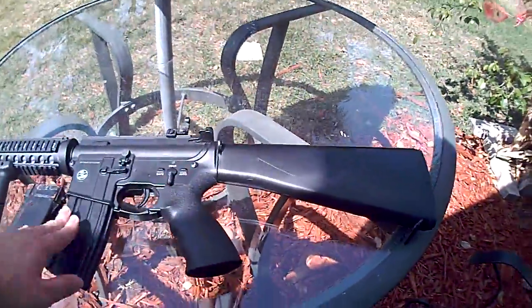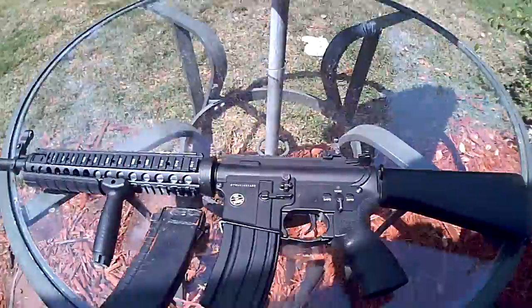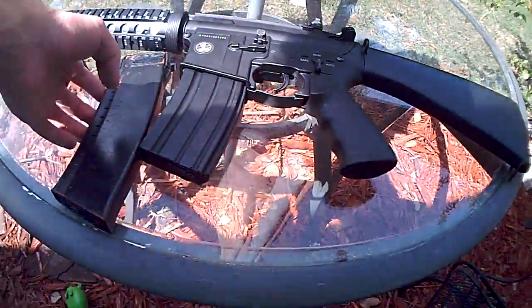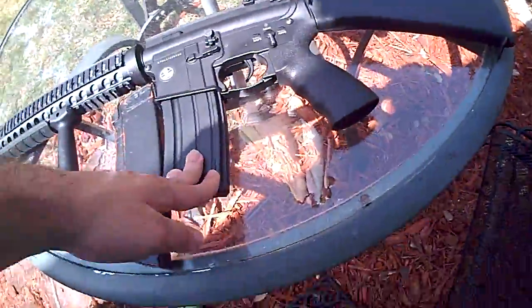The M4 mags are vastly more durable compared to AK mags. Now this is sufficient, this will work — it's not bad. And this isn't good.